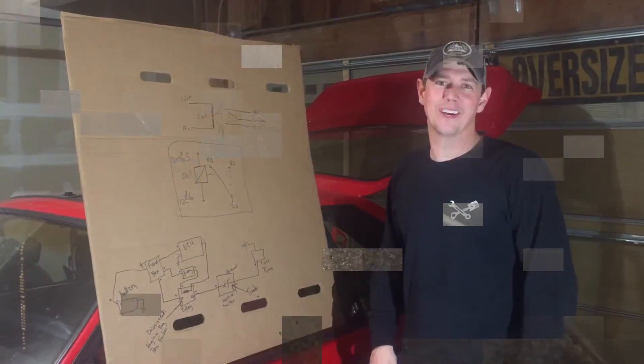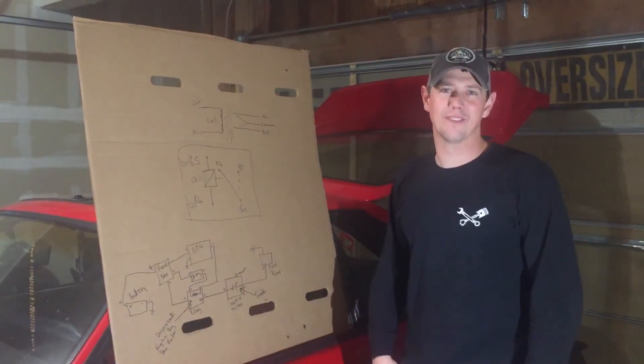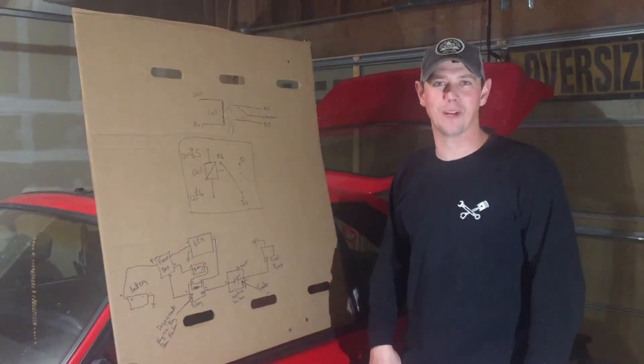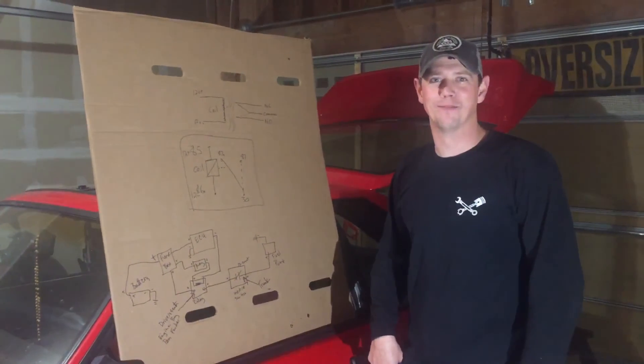That's a pretty good rundown of the fuel system in a Fox Body Mustang. Some of the newer Mustangs have a similar setup, though they removed the inertia switch — that's pretty much a Fox Body thing. If you've got any more questions, put them in the comments below. Thanks, and we'll catch you next time.